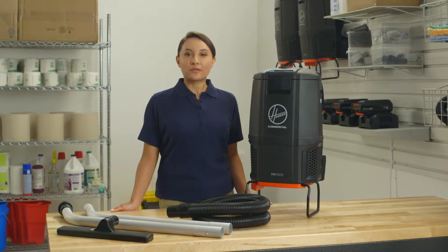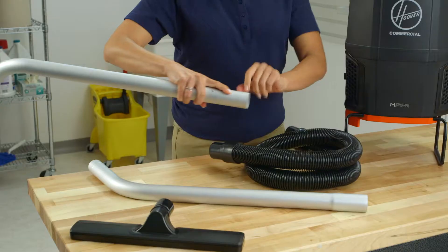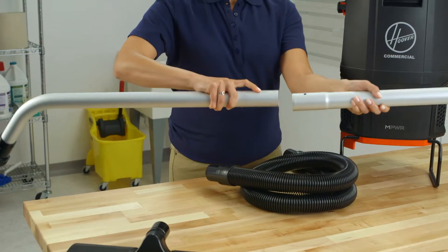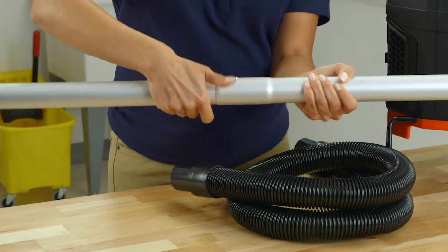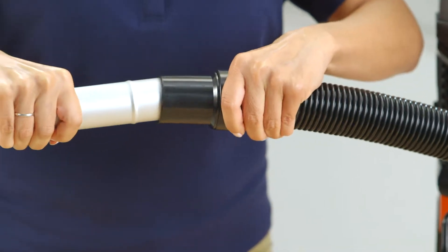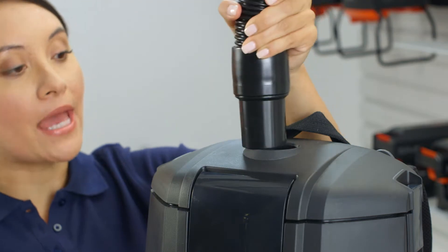The Hoover Commercial Empower 40 Volt Cordless Backpack requires minimal assembly before its first use. Align the button on the lower wand with the hole on the upper wand and insert it until it clicks. Then firmly push the hose over the other end of the upper wand past the raised ring. Insert the opposite end into the vacuum.